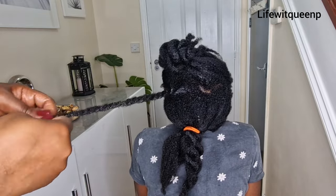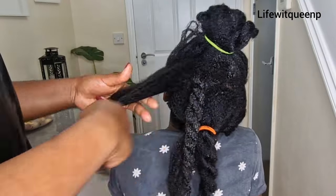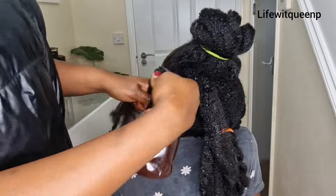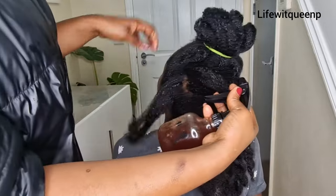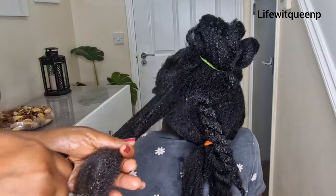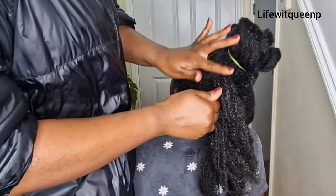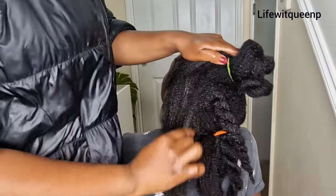The second way to use this spray is as a leave-in conditioner. Apply it to your hair or protective style two to three times a week, depending on how flexible you are. It will help you grow your hair and also help get rid of dandruff or any scalp issues or infections you're experiencing.